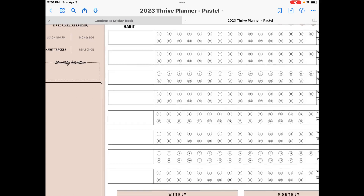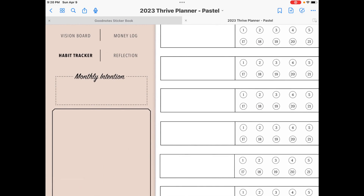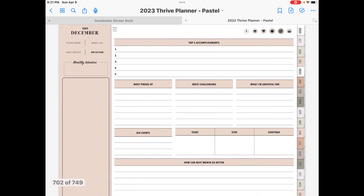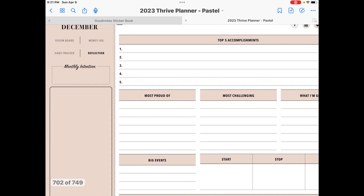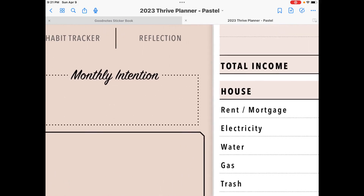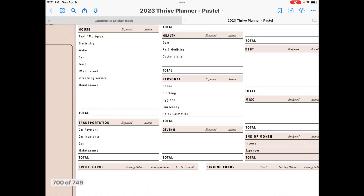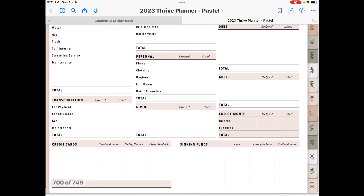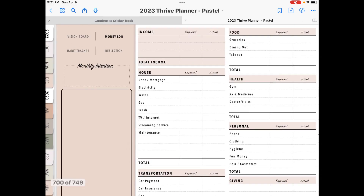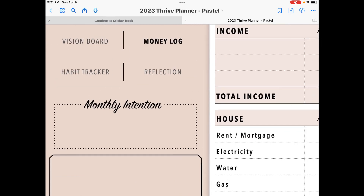You can see where it says it in bold right there. So you can either swipe over to get to them or you can click the text. Here is the monthly reflection — so you can kind of reflect on your month. And here is what's going to be your money log — so you can write down different things with your money that you need to put down for each month. And then again, you got your habit tracker, you got your reflection, and I showed you guys the vision board.